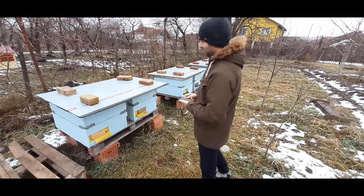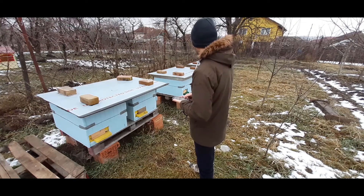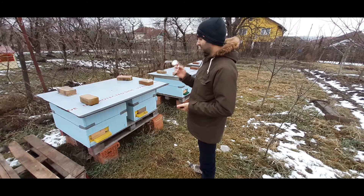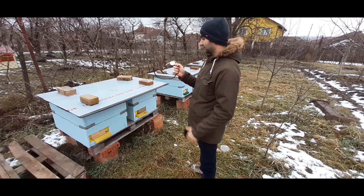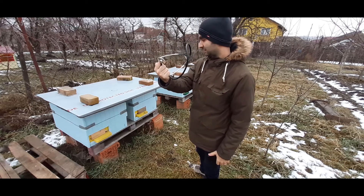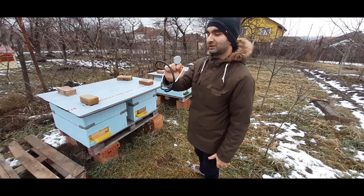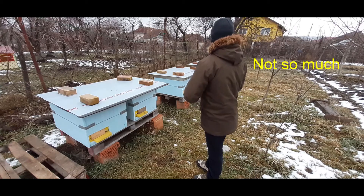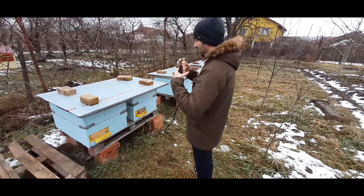Hello everyone, today is 19 January and I want to check the bees for this operation. I have the stethoscope here — it's a medical thing but it's very good for checking bees. I want to make an inventory to see how many are alive.